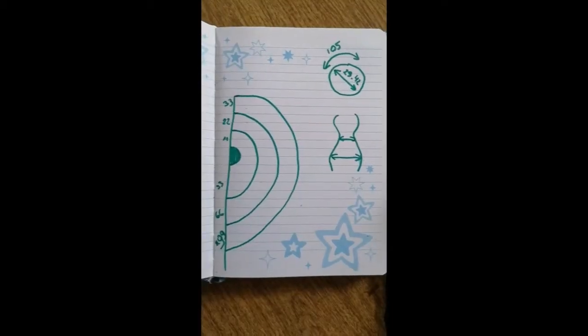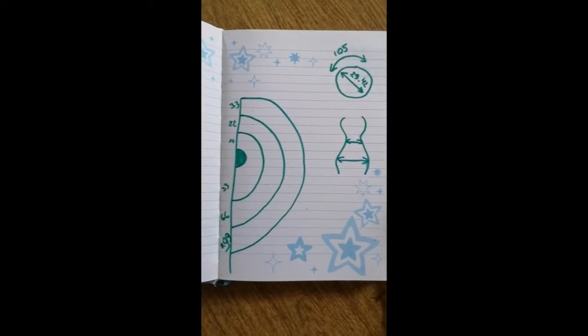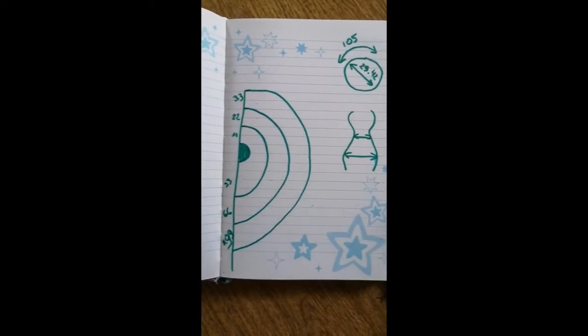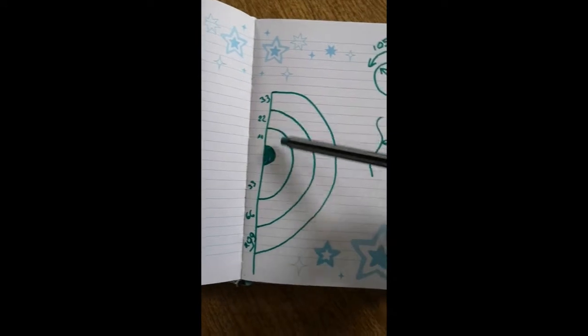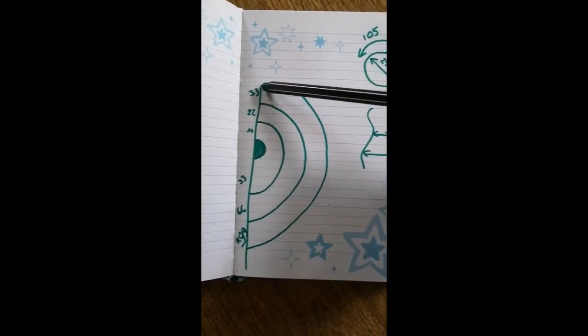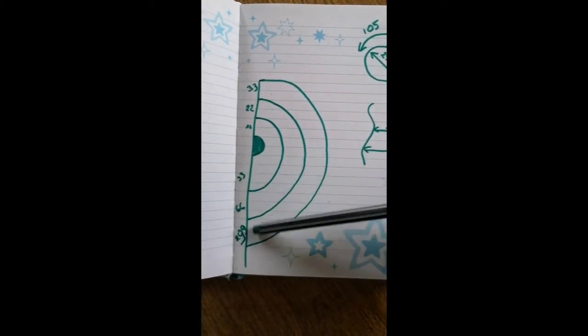Fingers crossed that it will work out the way I want it to. Now that we know what we want to do, we need a plan — and that is the plan. This is the schematic for the skirt. This is the high part in front, and this is the low part in the back.